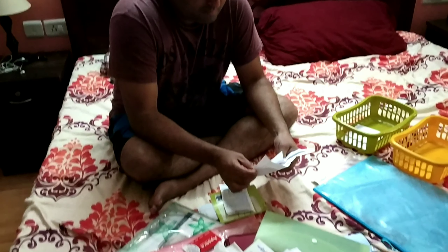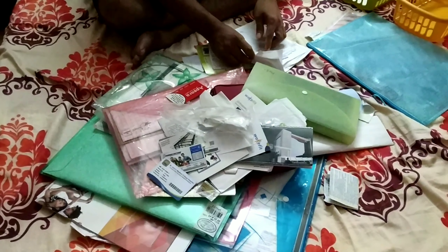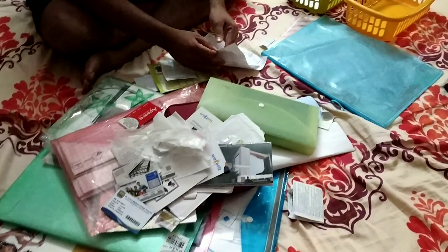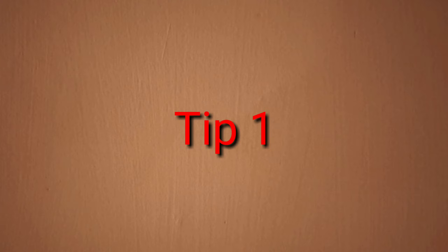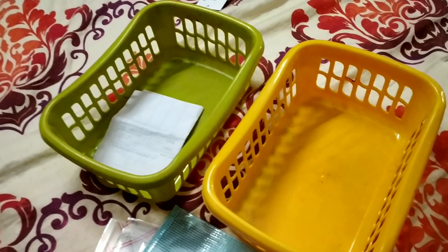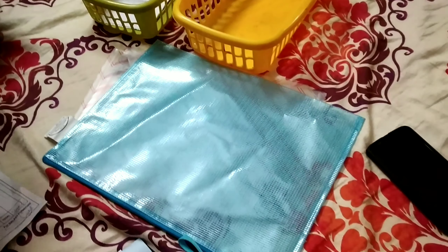We will be able to do all the papers and share some tips for you. You will need little baskets, paper covers, and a cardboard box.